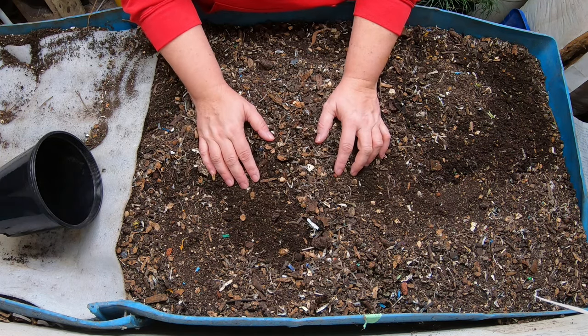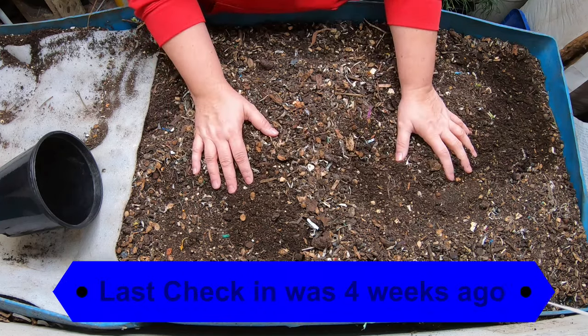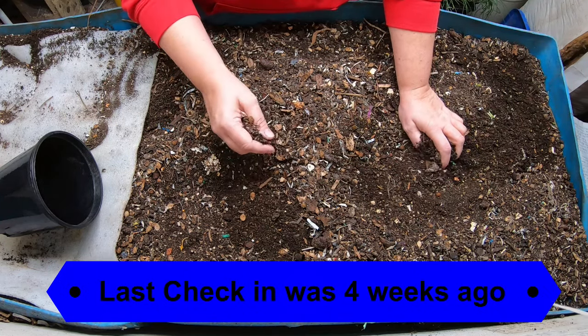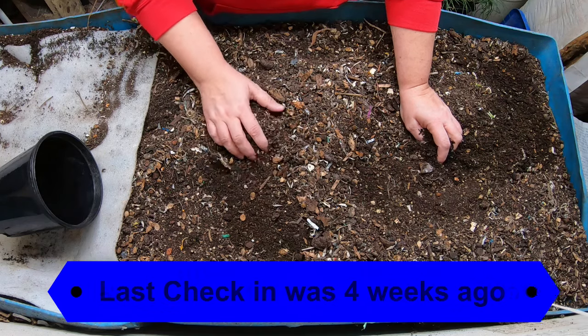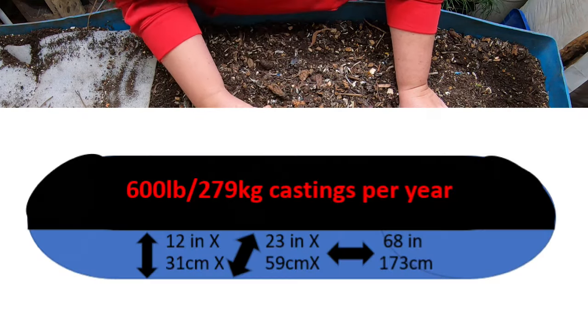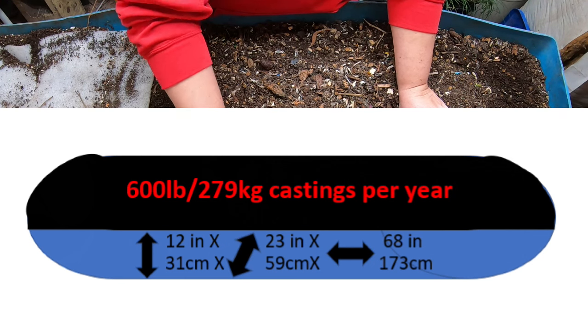Today we are going to look in on my 55-gallon barrel bin Blue. We're going to do a big harvest and give Blue a boost of food embedding to help the population for the spring. Worm composting in Blue is really not like any of the other smaller bins - you deal with things on a much bigger level, which is kind of why I call this bin my hardcore worm bin.